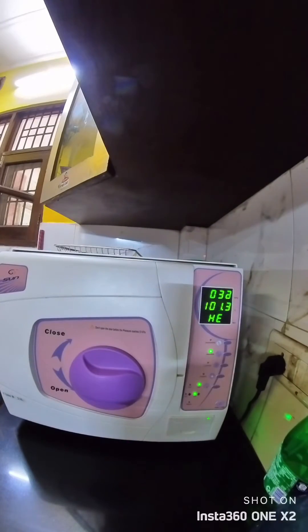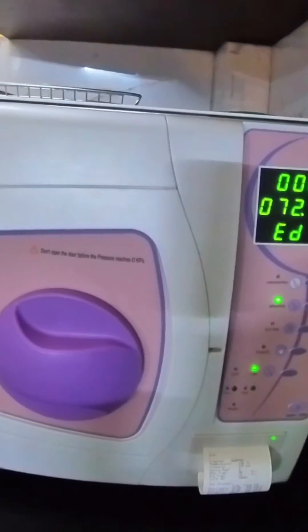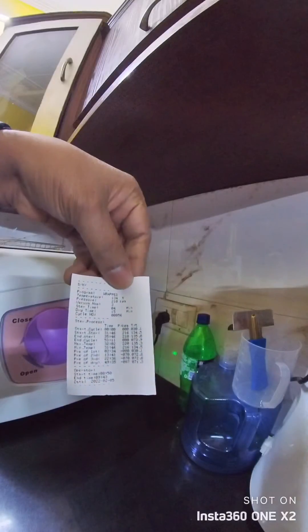Today we are going to review the Sun Medical B-Class Autoclave. Here you can see the time-lapse video of one full autoclaving cycle. It is fully automatic, and the B-class ensures that the equipment comes out absolutely dry. Here you can see a sticker coming out.